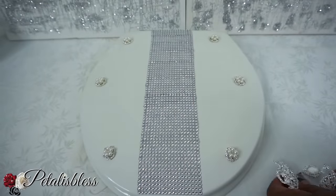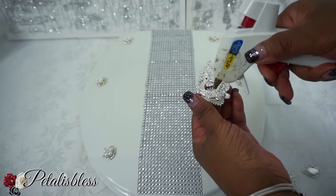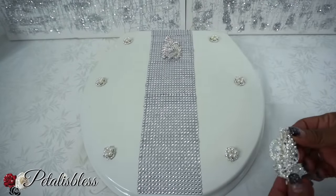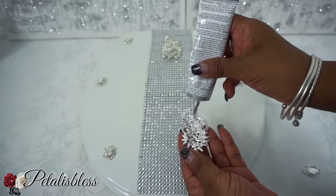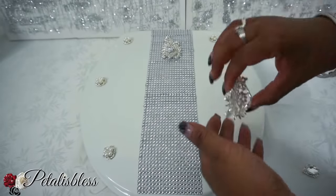Now I'll be placing these larger gems going down the center, again with the E6000 and gorilla glue. Just place wherever your gems lay flat onto the toilet seat cover — check in the beginning like I did here, and wherever you feel it's touching, that's where you put your glue. Add the gorilla glue also and then just stick it down.